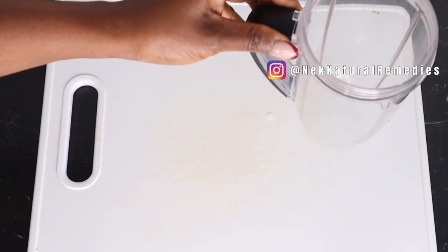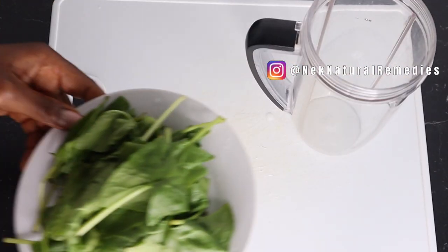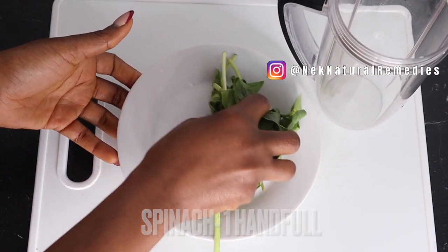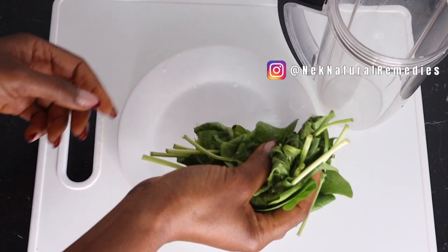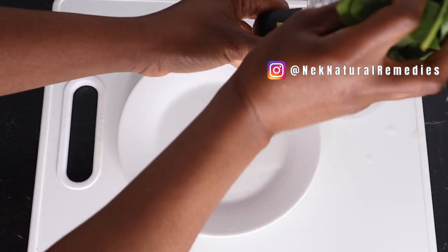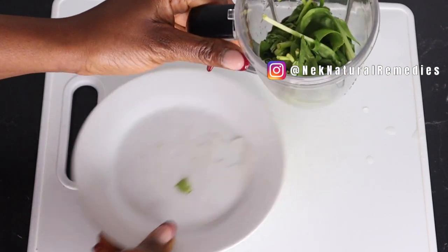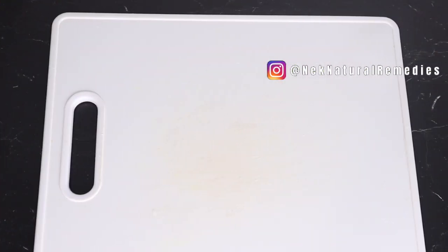To make this recipe, I'm going to need a blender. Inside this blender I'm going to be adding spinach — I've already washed about a handful of spinach. You can use spinach, you can use kale, whichever you have is fine, or any leafy green vegetable that is very good in improving your eyesight.